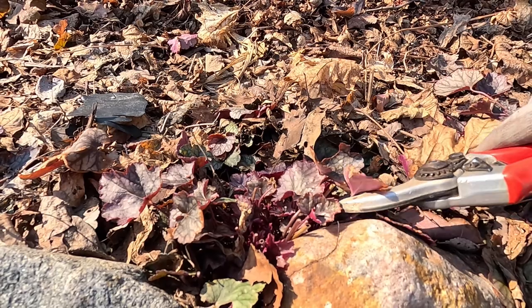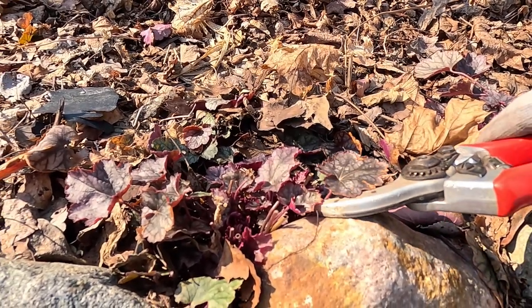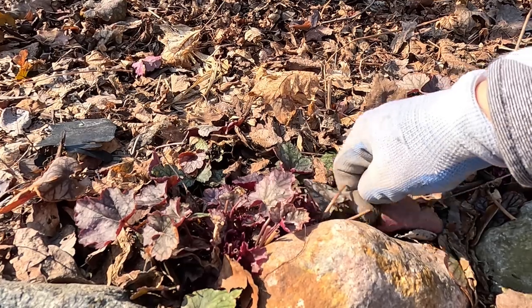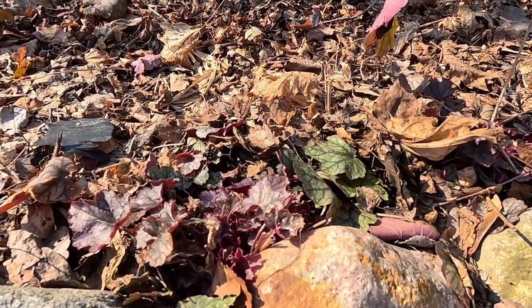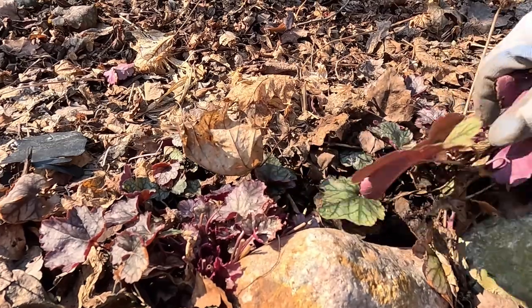Even some of these leaves are small, but because they're kind of faded and crispy on the edges I'm cutting them off. If you want, you can just pop them off with your fingers as well — it's perfectly fine. Any way you want to do it.